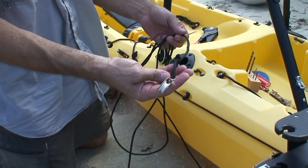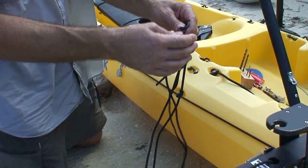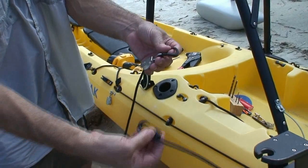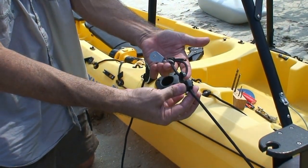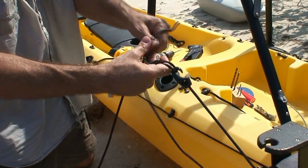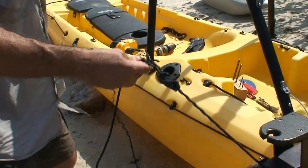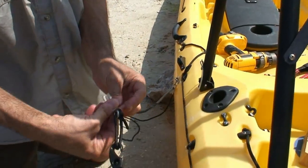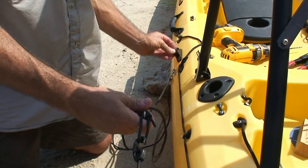Now it's time to thread the rope that will be used to lift the pontoons. Take the end of one of the ropes with a loop on the pulley. Take the black hook from the pontoon arm and simply hook it anywhere on the loop. Then take the leading edge of the line, run it through the forward pulley, pull it through, then take it through the rear pulley, and finally back through the jam cleat.